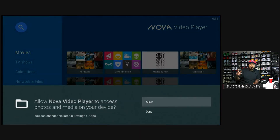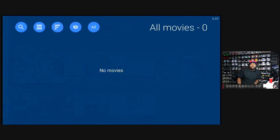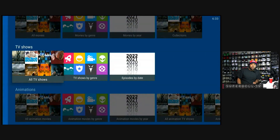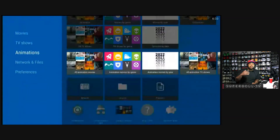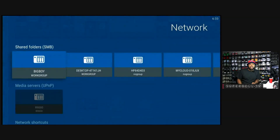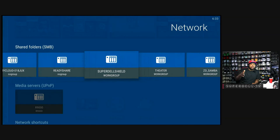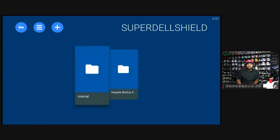Now let's go into the Nova Video Player — this is a brand new install. I'm going to click Allow. I'm going to click Movies to show you there's nothing on here yet. Same with TV shows — nothing is in here. So what I'm going to do is go to Network and Files, click Network, and find my NVIDIA Shield. There it is — it says Superdell Shield. That is the NVIDIA Shield that gave me the username and password. Whatever yours is named, you should find it there.